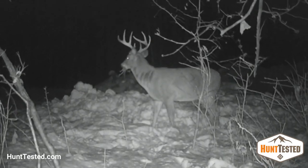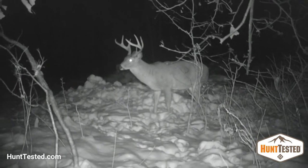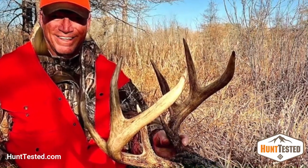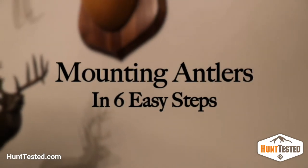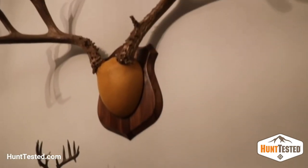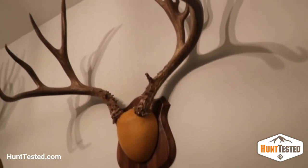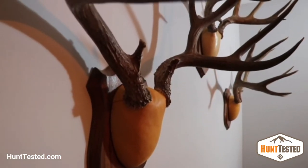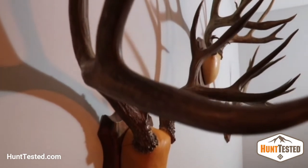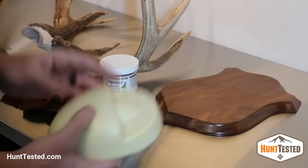Every good buck that we take is a trophy. We want to display it, but we don't always have the room or the money for a full taxidermy mount. Plaque mounting your own is a pretty fun, easy, and inexpensive project. Here's how I do it with just a few supplies from Van Dyke's Taxidermy.